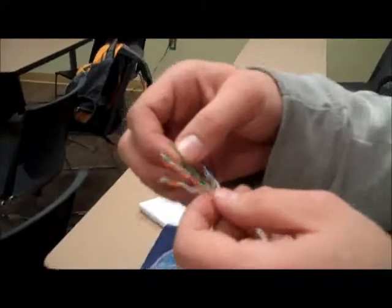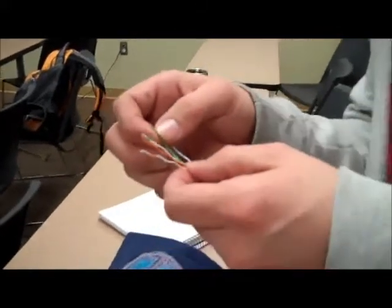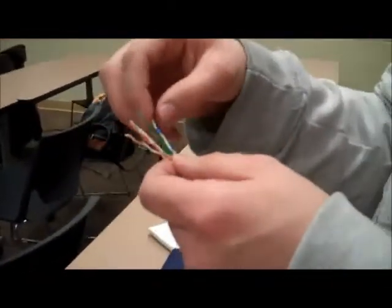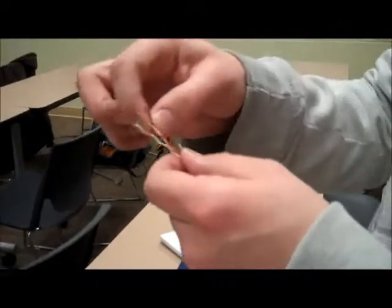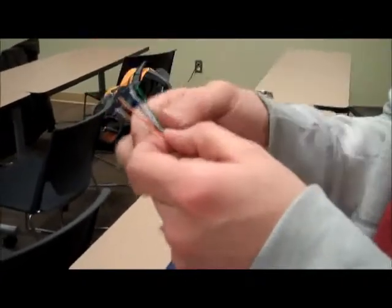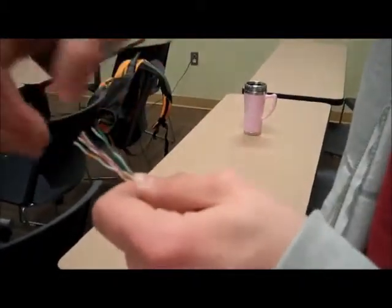Here I'm trying to organize them in the right order. You could organize a straight through cable one of two ways. The way that I'm choosing is orange white, then orange, then green white, then solid blue, then blue white, then solid green, then brown white, then solid brown.